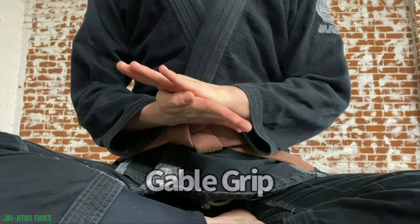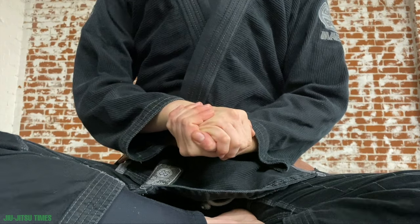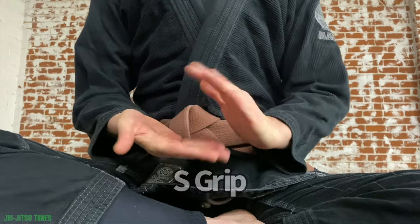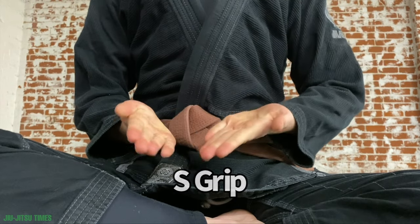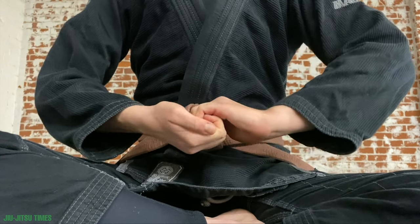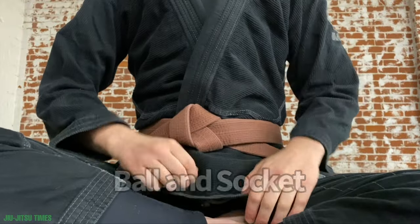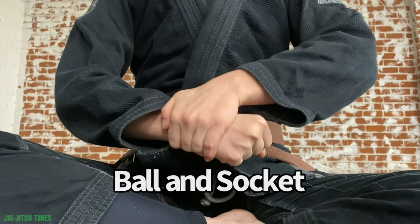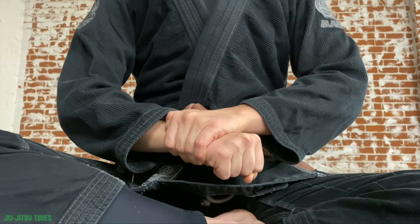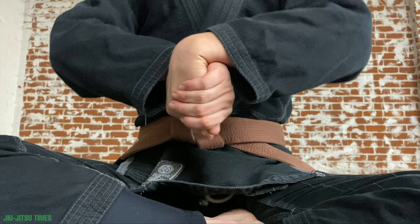Let's finish with a few grip terms. First, the gable grip: all five fingers are together and you are palm to palm. Next, the S grip: one hand on top and one on the bottom, curling your fingers in and together like the letter S. From the S grip you can transition into the ball and socket grip: one hand clenched like a fist with the opposite hand coming up and over, holding on tight to your wrist. And the last grip on the list is the pretzel grip.